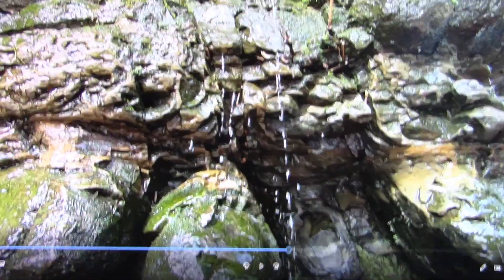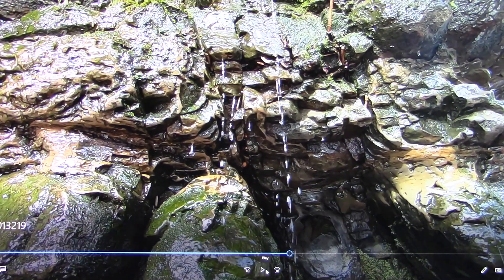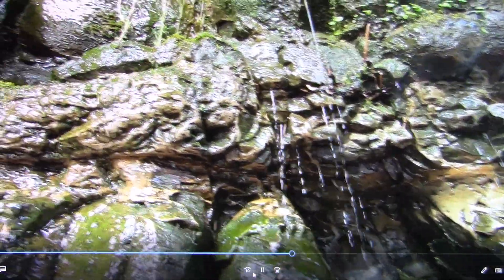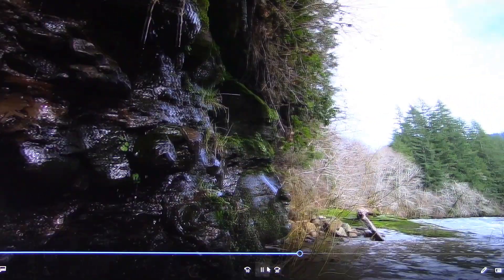It looks like some more balls right here possibly, or this might be a membrane eroded away. I'm not sure, but we definitely have biology here. It's all fleshy looking. Look at that in there.